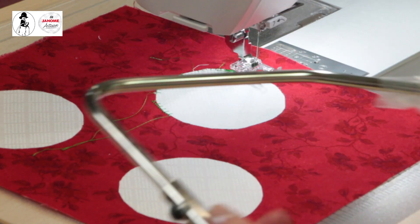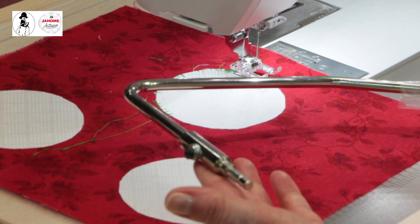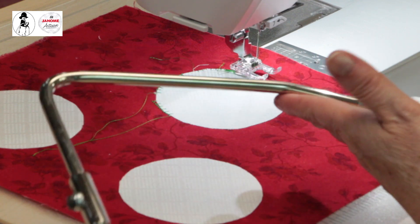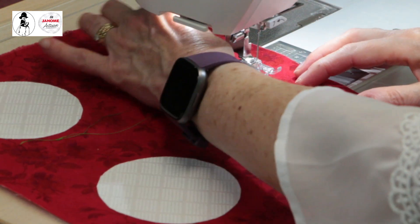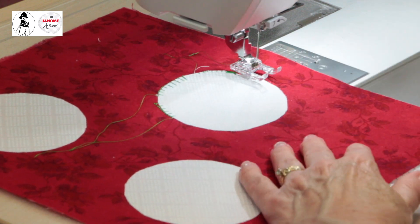Am I using my knee lifter? No — I haven't used it for this. I use the automatic presser foot lifter instead. For variable zigzag and thread work I might use the knee lifter, but the automatic presser foot comes up works just fine here without using my knee at all. I prefer that.